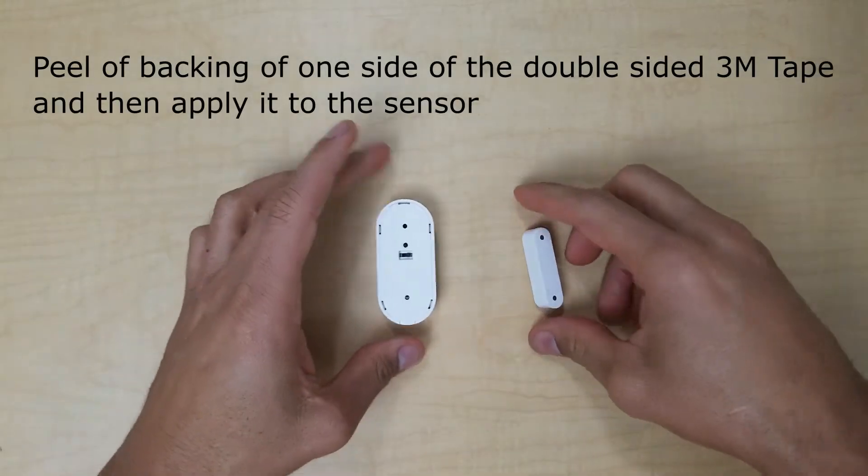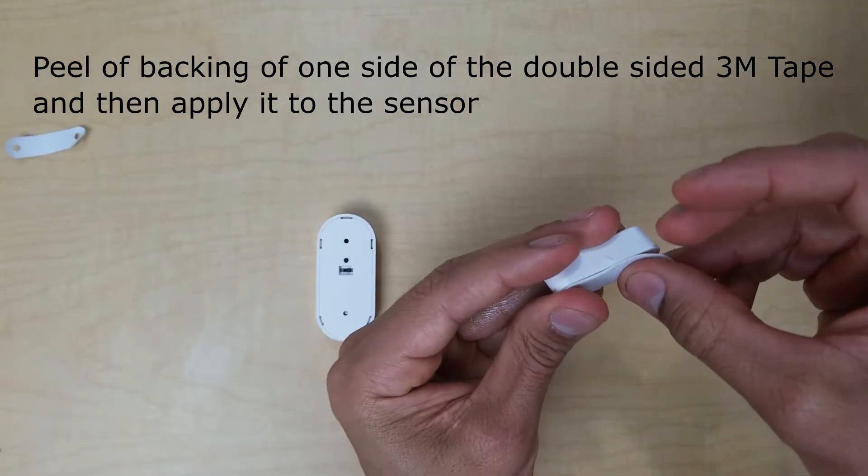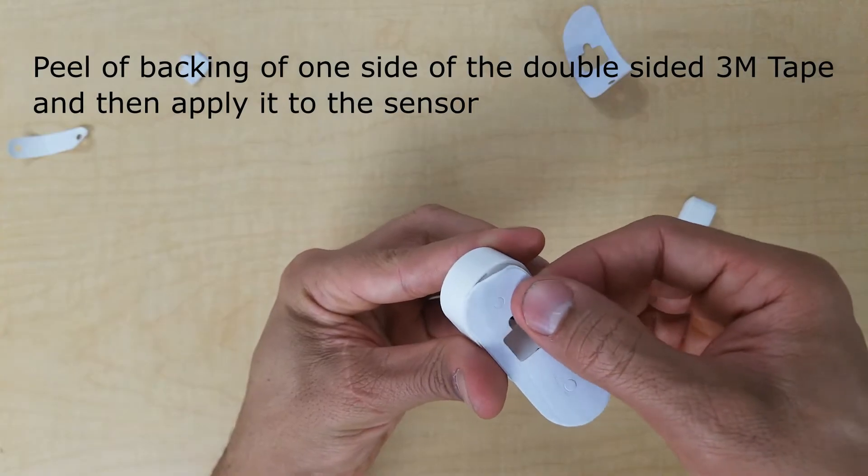The first thing we're going to do is peel off the backing off the 3M tape and then apply it to the magnet side. Next, I'll apply it to the sensor.